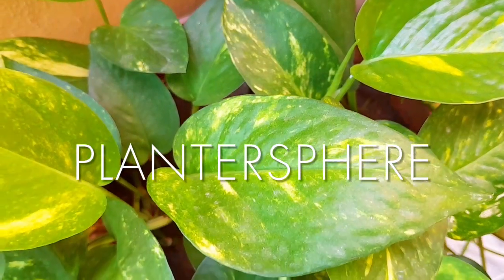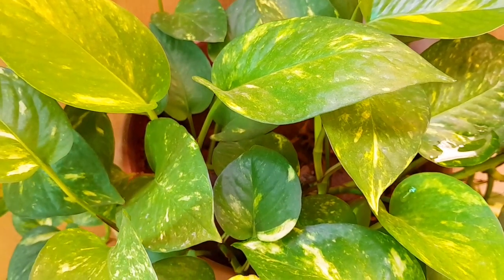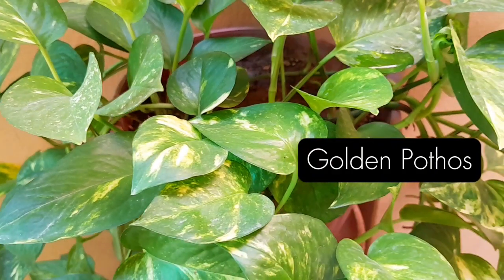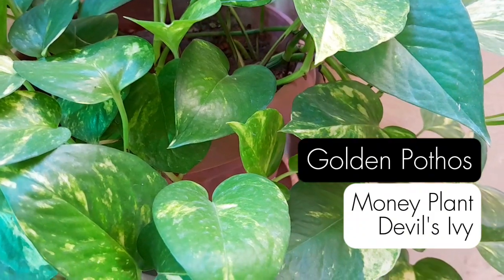Welcome to Plantosphere, your companion on your houseplant journey. Meet Golden Pothos, a plant that is at the beginning of every plant parent's journey to a lush green jungle, commonly known as money plant and devil's ivy.